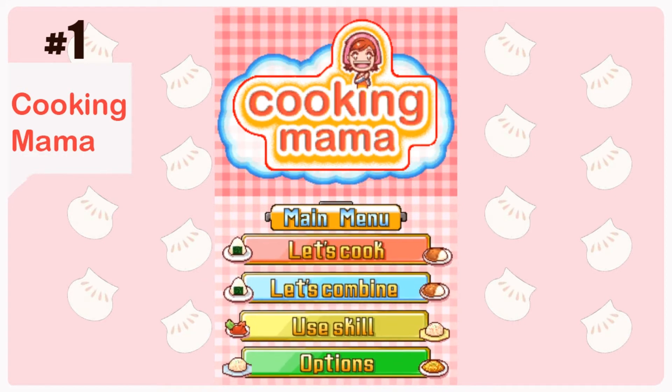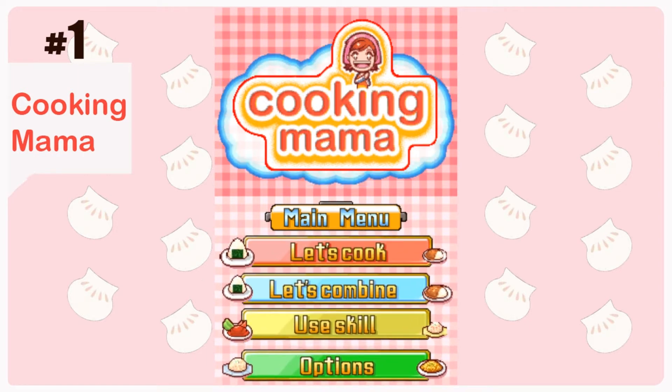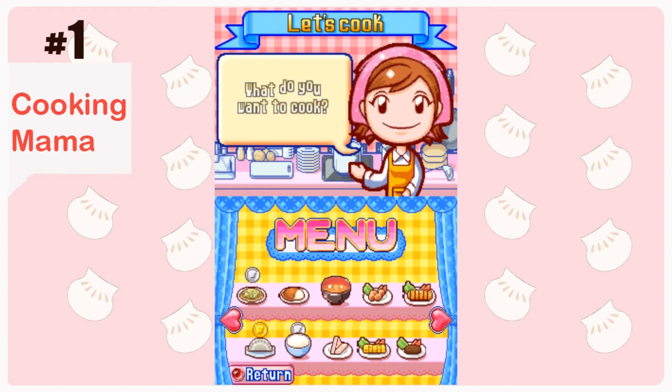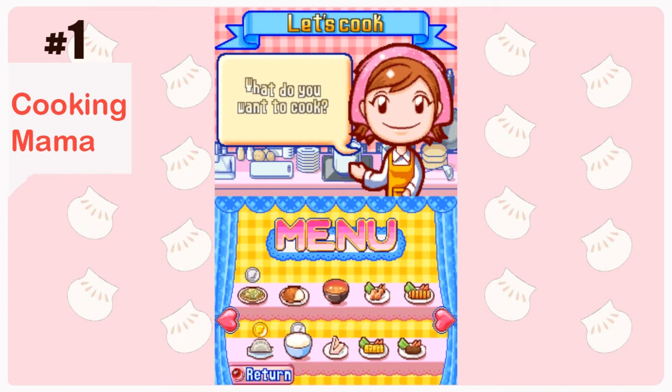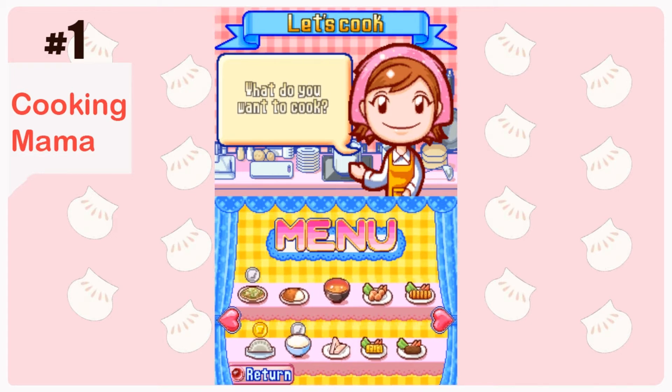I did some video game let's play videos, and so right now I'm moving on to Cooking Mama. I like cooking so much, and my favorite chef is Jet Tila — he cooks Asian food, and that's what I'm really interested in too.